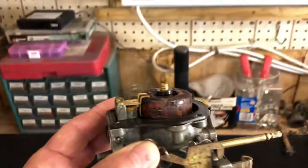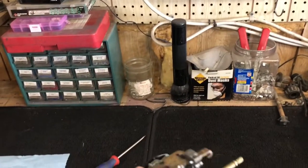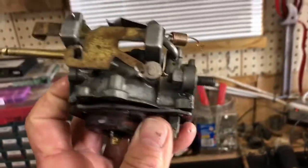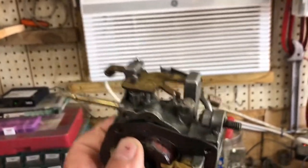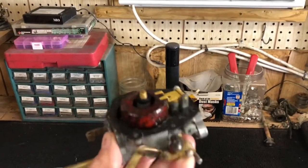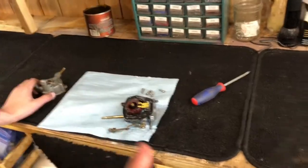Looking at it, the float appears installed properly with the pin down. I'm going to turn it upside down and see if the needle valve is working properly. You can see the needle valve falling and rising as you tilt it, so everything looks right. Matthew said when he took it apart he didn't see a problem, so we're going to put it back together.